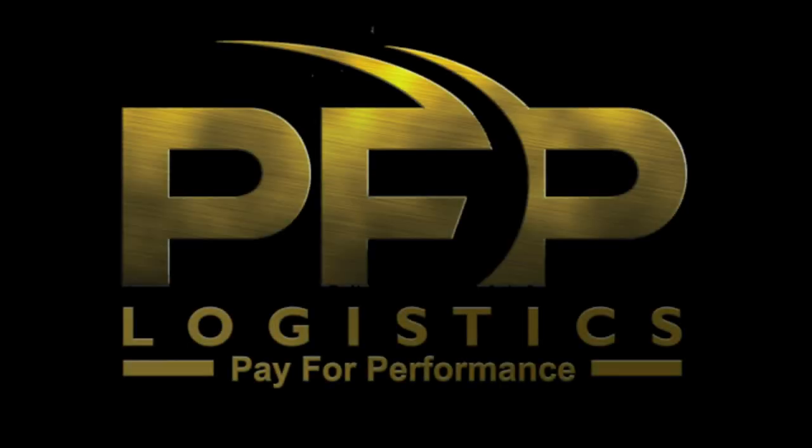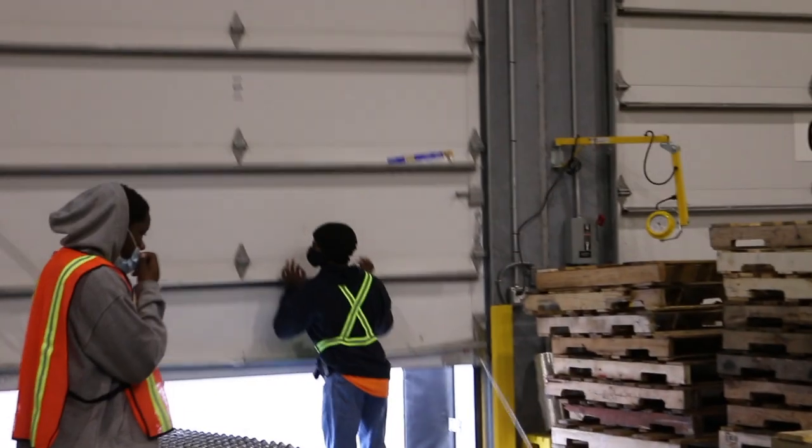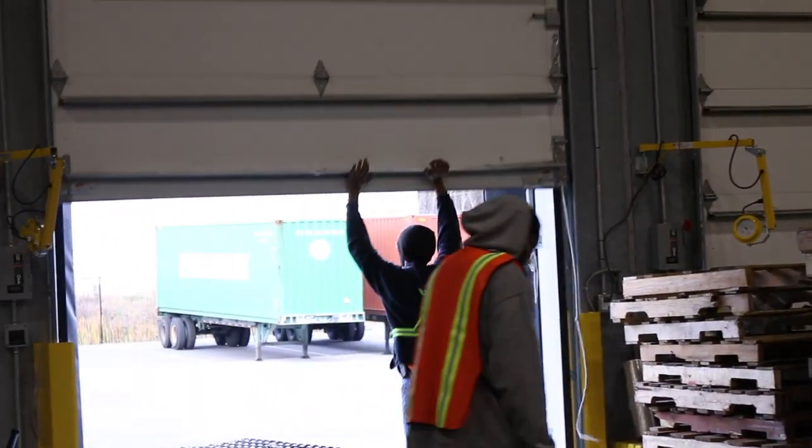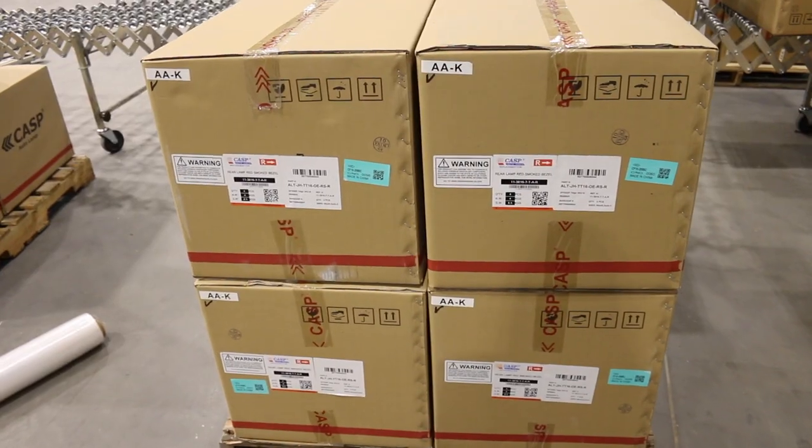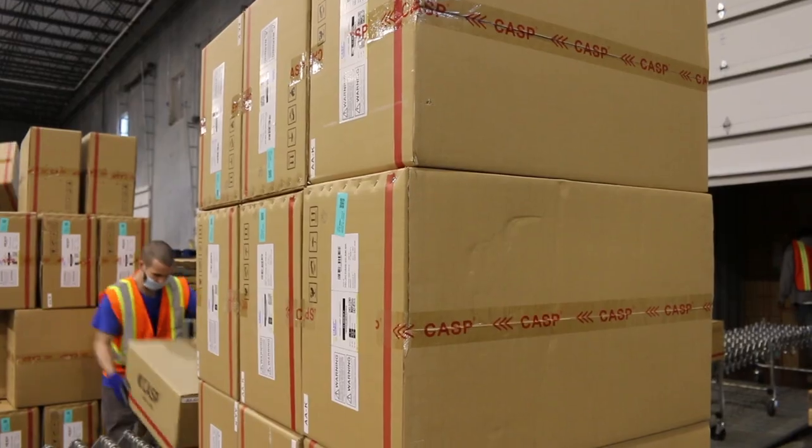First and foremost, thank you for choosing PFP as your preferred employer. In today's video, we're going to review the basics of working in one of our freight handling facilities. The size and freight in the facility will range from small to large.